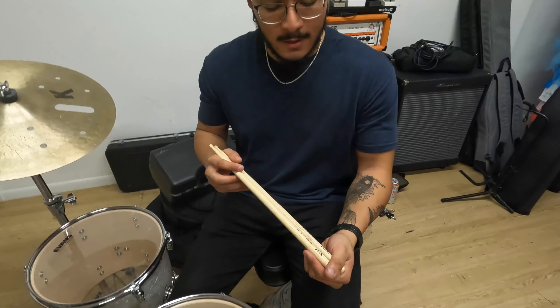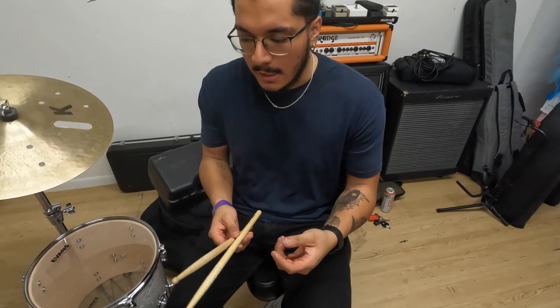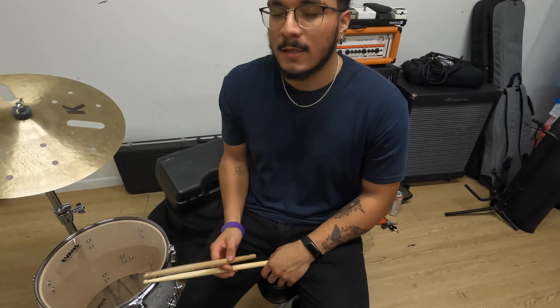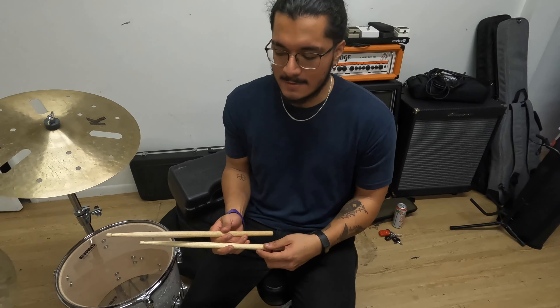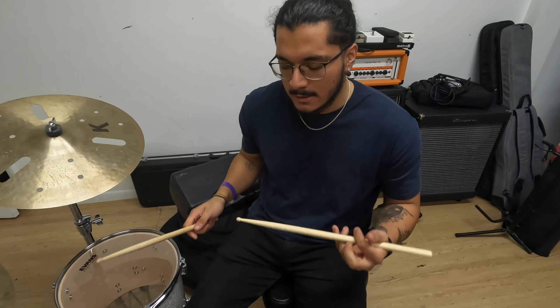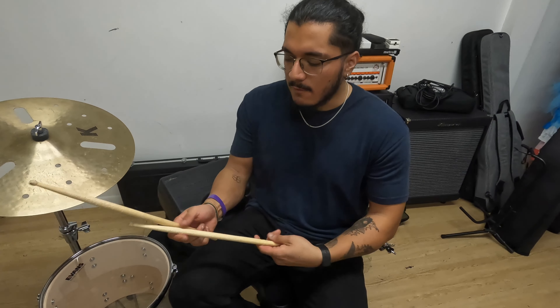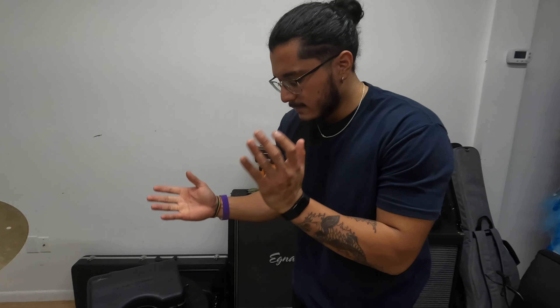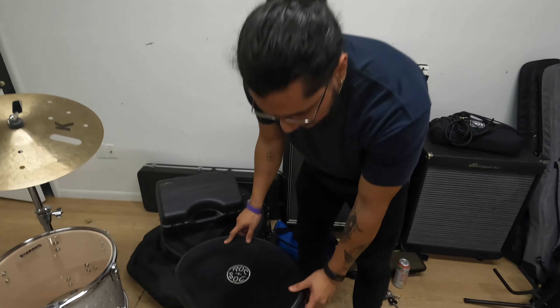These are the Vader Manhattan 7As. Typically seen in jazz and fusion settings, but it's what I use because it's just what I've been using for years. It just feels good — it's mostly weight towards the back, not so much shoulder weight. It just feels really natural. I've always had a bit of a lower grip here, so it complements that really well. The throne here is a Rock and Sock hydraulic — you already know it hugs the ass cheeks just perfectly.